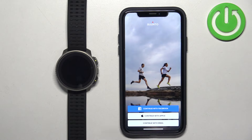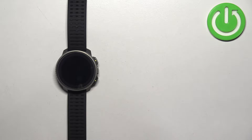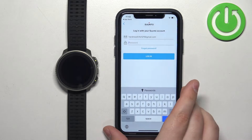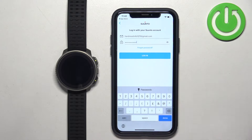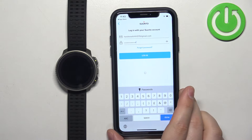Here tap on OK. Then tap on continue with Facebook if you want to use a Facebook account, or with Apple account. I'm going to use the email option — tap on continue with email, enter the email address you want to use, and tap on continue. Now enter the password. If you don't have an account associated with that email, it will prompt you to create one. I already have an account, so it asks me to enter the password to log in.